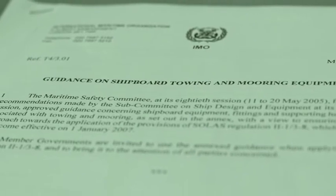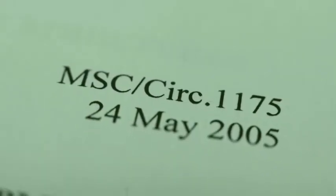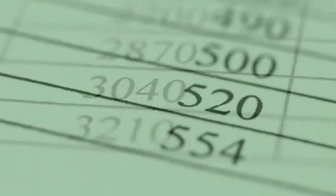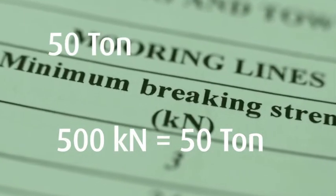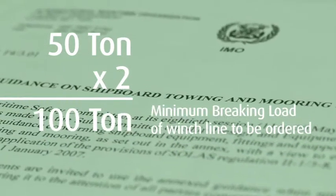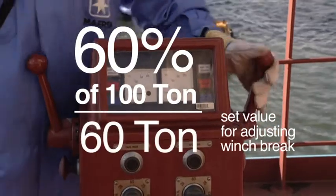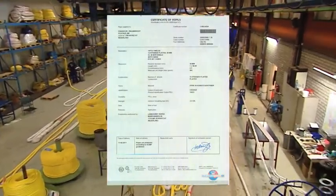As a rule of thumb, take the vessel's equipment number and look up the minimum braking load in MSC Circular 1175, then double it. For example, if the equipment number is 3040, the minimum braking load found in the table is 500 kilo Newton, so the line should have a minimum braking load of 100 ton. The winch break should then be adjusted at 60%, so 60 ton.